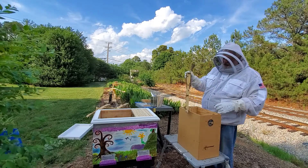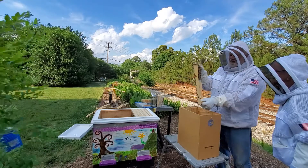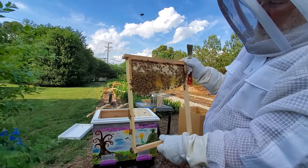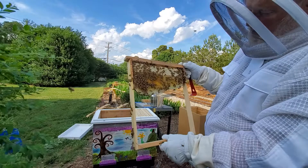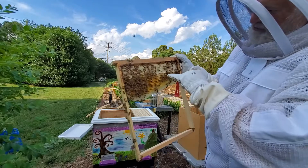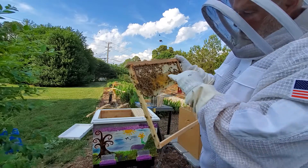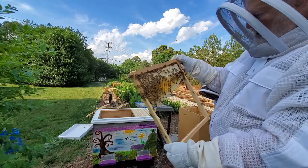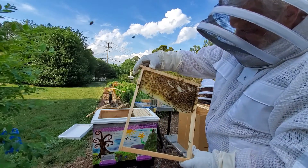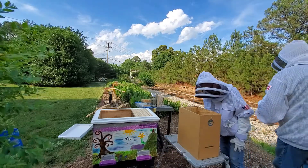This one has a little more honey — a bigger band of honey up here on top, and there's no brood in this one. But there's nectar in there; you can see the shiny stuff below the cap. You can see pollen in some of these cells — they mix the pollen and the nectar together to make the bee bread.